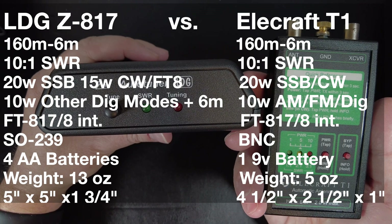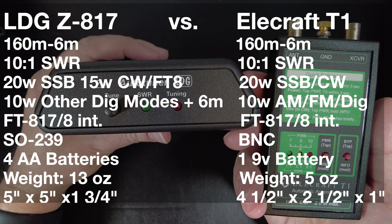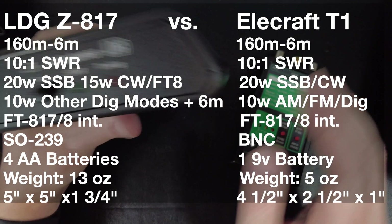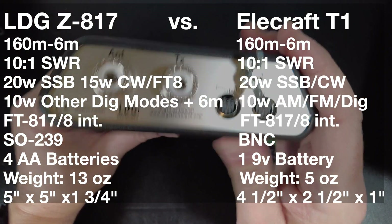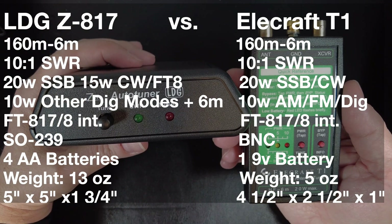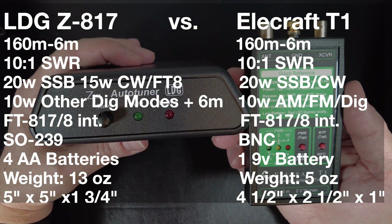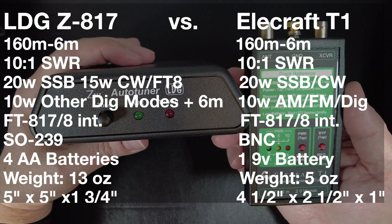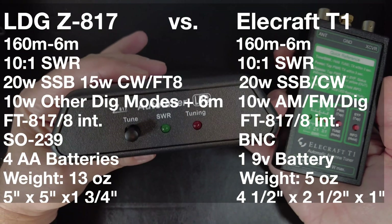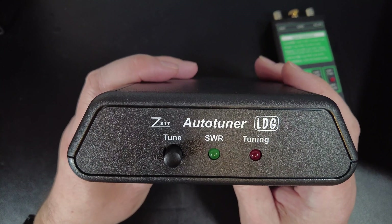They both have latching relays, which means once they find a solution for a given frequency the relays lock into place and don't require any power to hold them — so once tuned, both tuners use no power. They both have interface cables for the Yaesu FT-817 or 818. The LDG Z817 has SO-239 connectors on the back and the T1 has BNC connectors. Both are battery powered: the LDG Z817 uses four AA batteries and the Elecraft T1 uses a single 9-volt. The biggest difference is weight: the LDG is 13 ounces with batteries, the T1 is only 5 ounces. Size-wise, the LDG is roughly 5 by 5 by 1¾ inches thick, and the T1 is 4.5 by 2.5 by 1 inch.